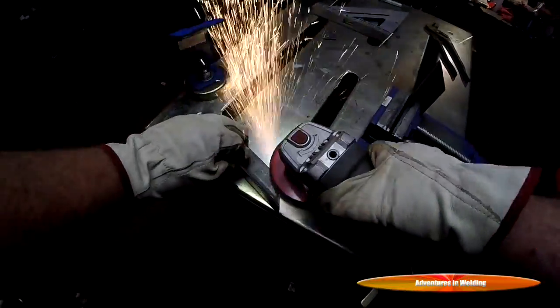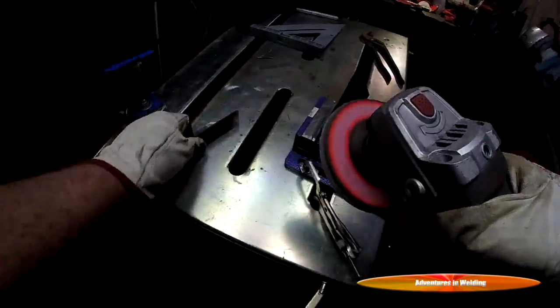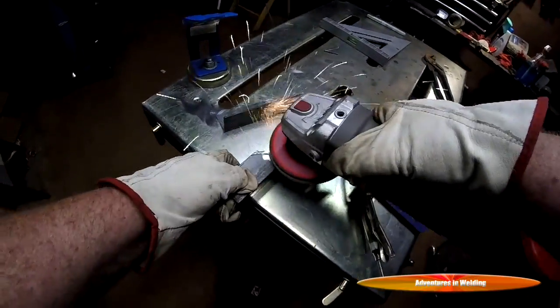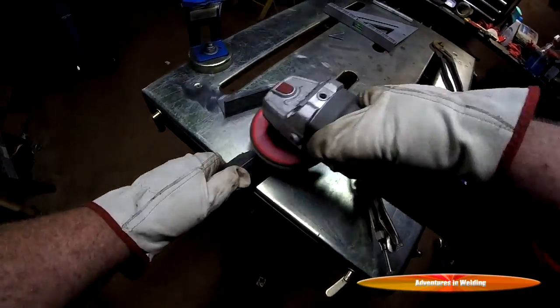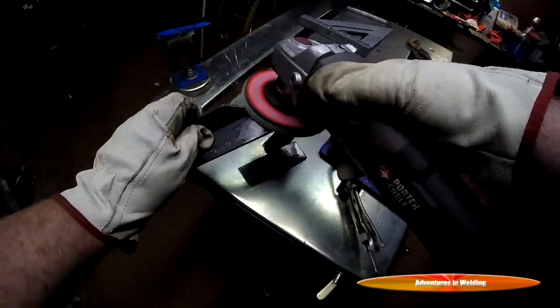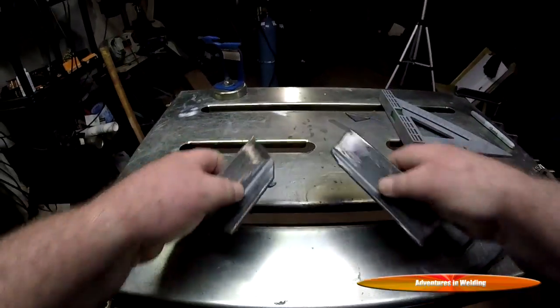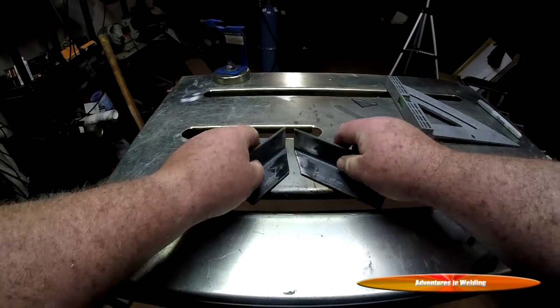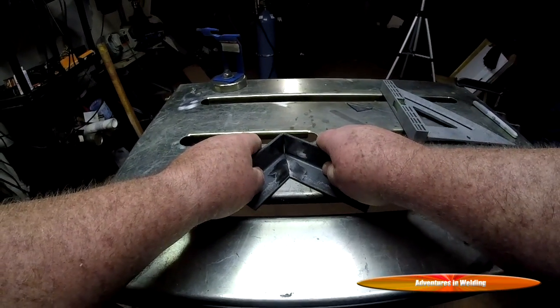I sped this up four times — no need to watch me playing with the flap disc. If you're going to take your MIG, you want to make sure you're down to bright shiny metal. Stick is a little bit more forgiving. Your pieces are cut and cleaned up and are now ready to be joined.